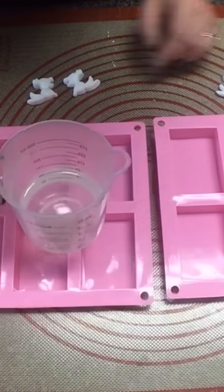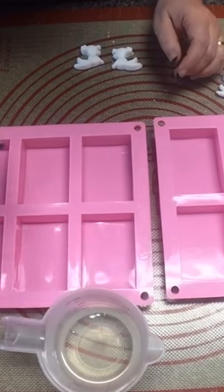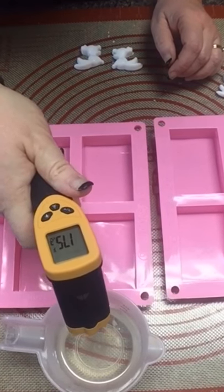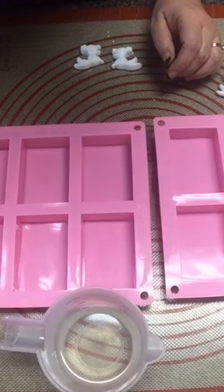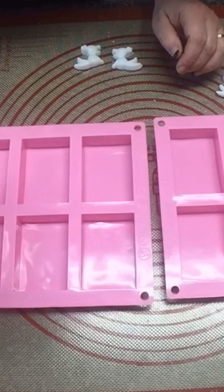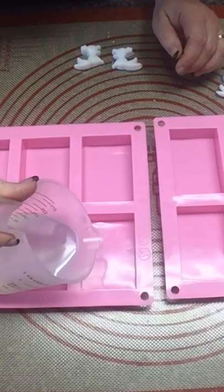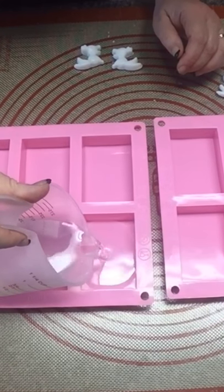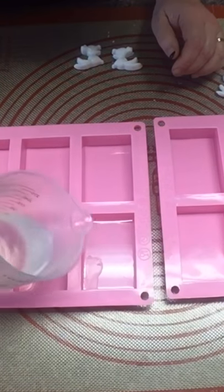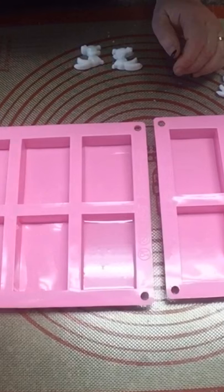Okay guys, so our clear melt and pour is melted and now we're going to check the temperature of it real quick here. It is 175, so we definitely don't want to put our bunnies in there yet because we don't want to melt them. So I'm gonna pour about one ounce in mine and then I'm gonna let Awen pour one ounce in hers. This is just to make the bunnies stick so that they don't float to the top when we put the other soap in there with them.